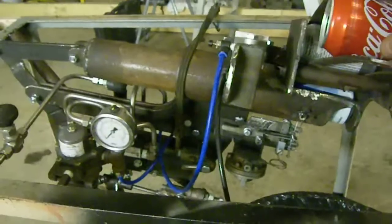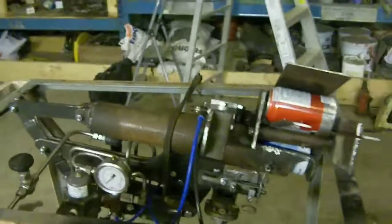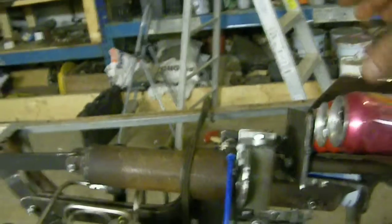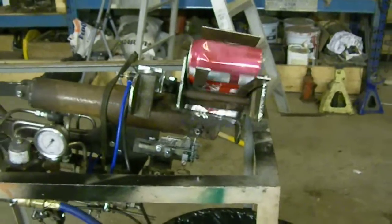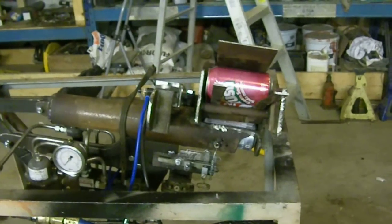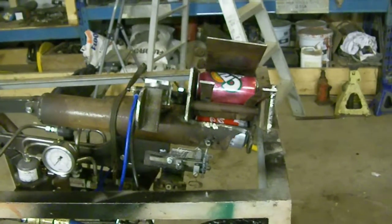Just trying to adjust it so it actually works. As you can see, the trigger needs a little work — it's not very predictable — but once it does start crushing, it works alright.